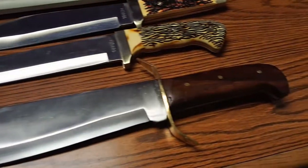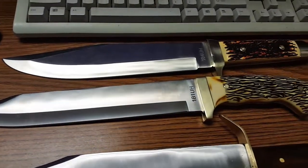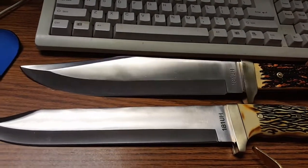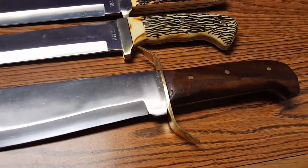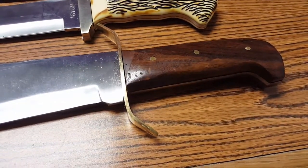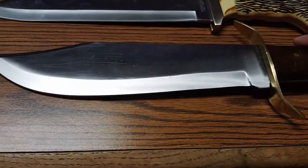I would say get that one — the Cisco Supplies Classic Bowie knife in carbon steel. These Uncle Henry knives are all right, but nothing exceptional.